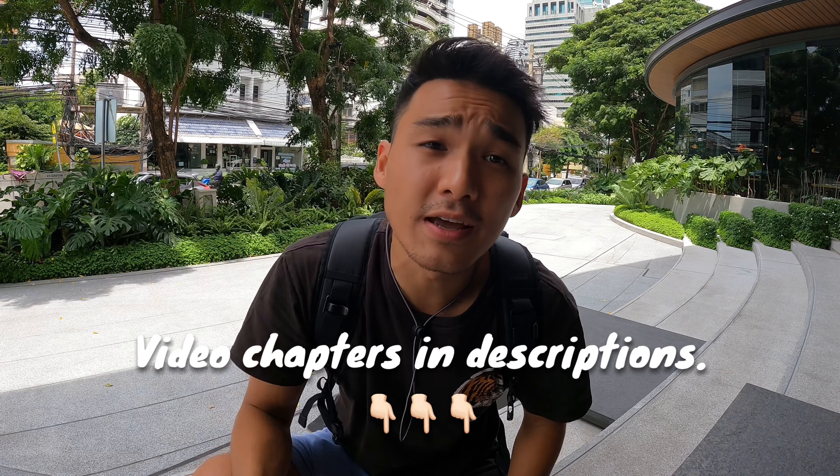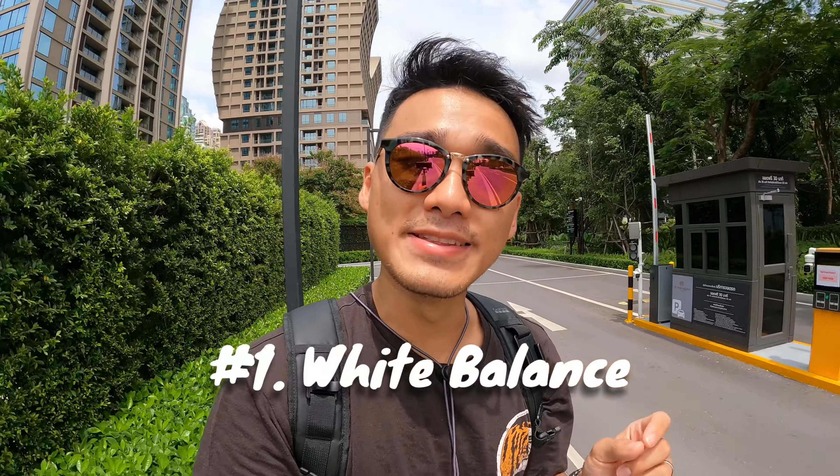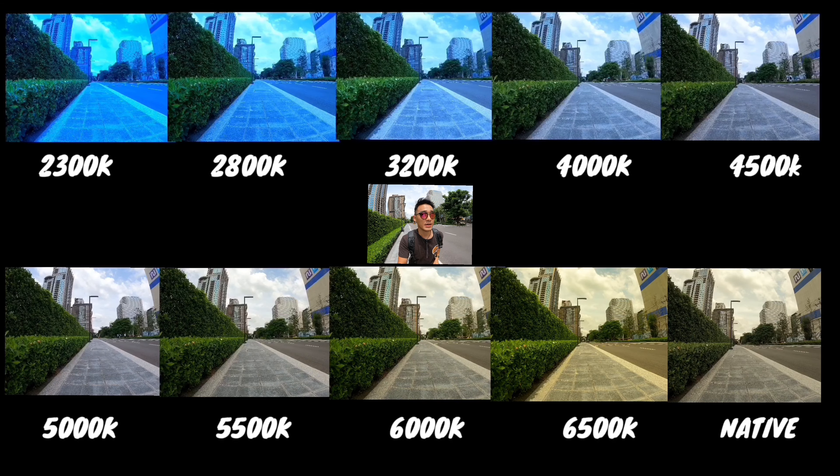In all of the clips today, ProTune settings are set to default unless stated otherwise. Without further ado, let's get started with topic number one: white balance. White balance lets you adjust the color temperature of your video, whether you are looking for cool blue video or warm yellow video. The higher the Kelvin number of your white balance, the warmer or more yellow your video looks — just like this side-by-side comparison over here.